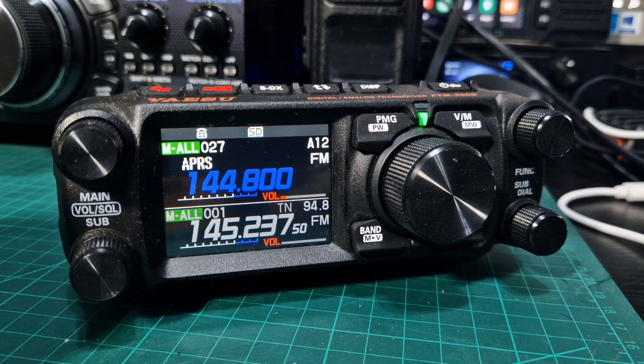M0FXV. Yaesu FTN500. Let's enter our manual GPS position.